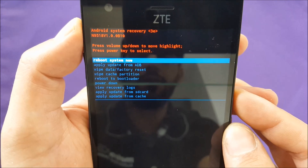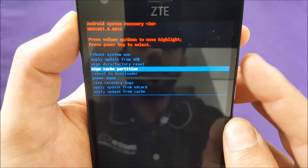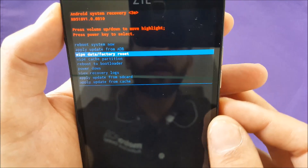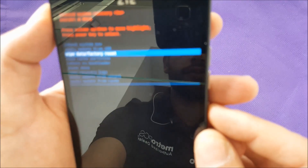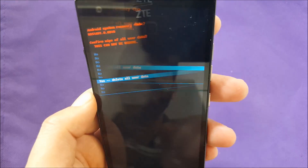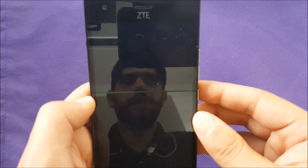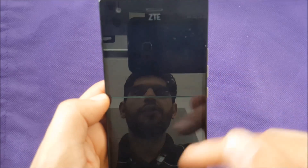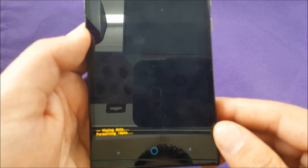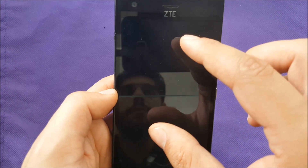This menu is very easy to navigate. Use the volume down key to go to 'Wipe Data and Factory Reset,' then press power to select it. You'll need to confirm the process — select confirm and press power to say yes to reset the phone. The phone will do some formatting.